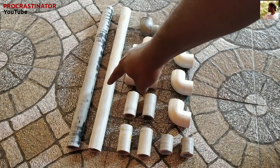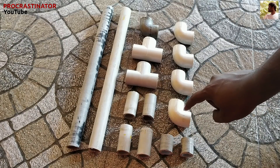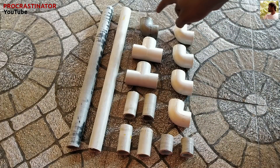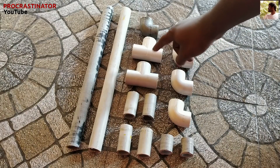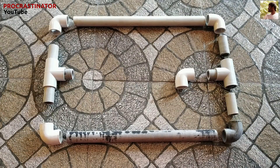Now we have a base. So we have 25mm PVC pipe, 5mm PVC pipe, 3mm PVC pipe, a 25mm elbow, and a 25mm T-joint.